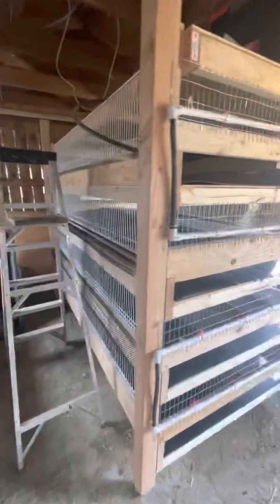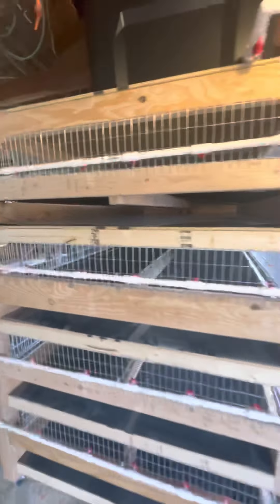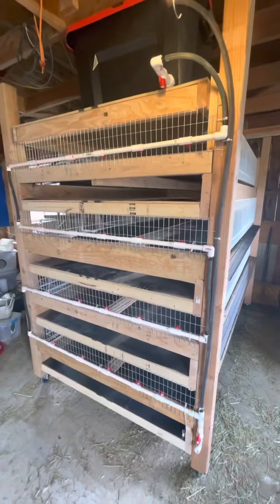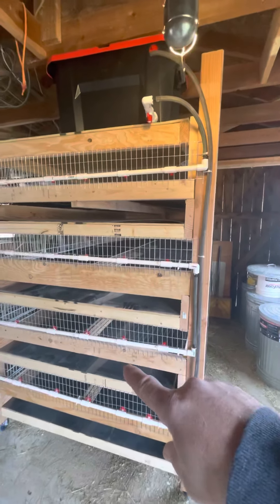Here's the completed setup for my new little quail venture. You can kind of see I almost changed the design each time I built one — this one was two by six, then...